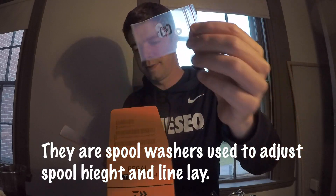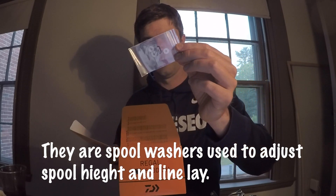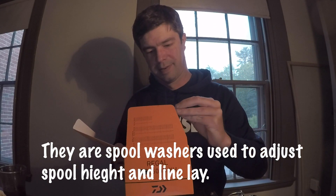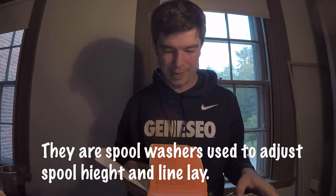I don't know what these are — someone please tell me what these are. These three little donuts. They're plastic donuts. I have no idea what they are. So there's nothing else in the box — that's it, just those three mysterious little donuts.